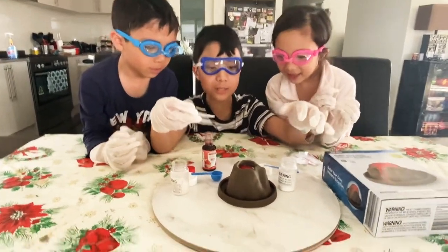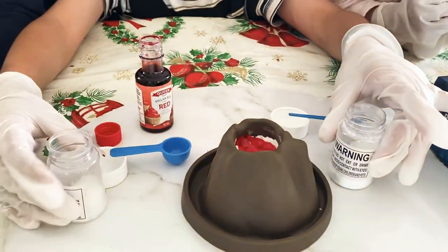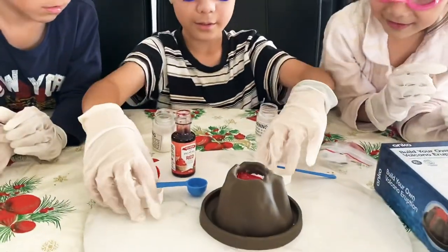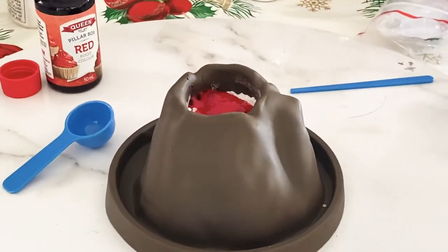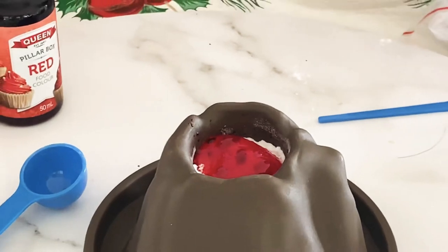Okay, now as you can see it's bubbling! We're gonna remove — okay guys get ready. Oh there's bubbles! Yeah, there's a lot!